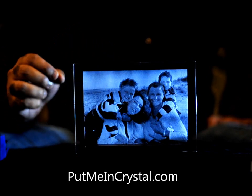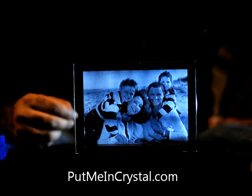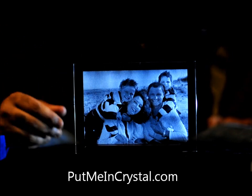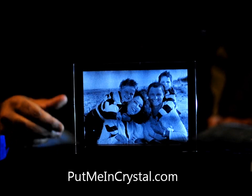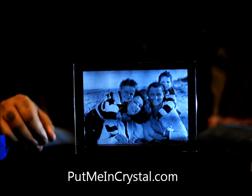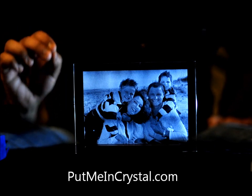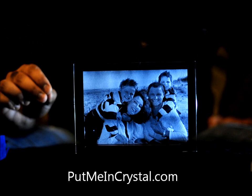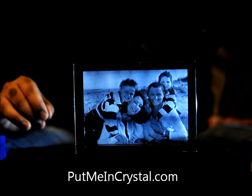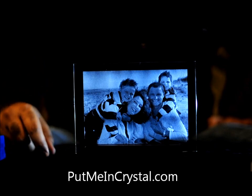In both samples we've shown you images of people, but this piece is also great for plaques, corporate awards with your logos inside, pet photos, favorite vehicles — pretty much anything. Any photo you send to us we can laser etch it inside. It's not surface etched, it's inside the crystal. Any JPEG from Facebook, Twitter, your phone, or email will enable us to work our magic. Visit PutMeInCrystal.com. Thank you.